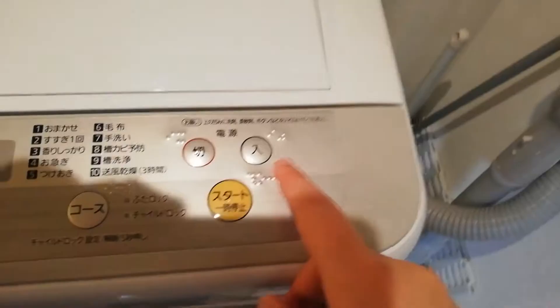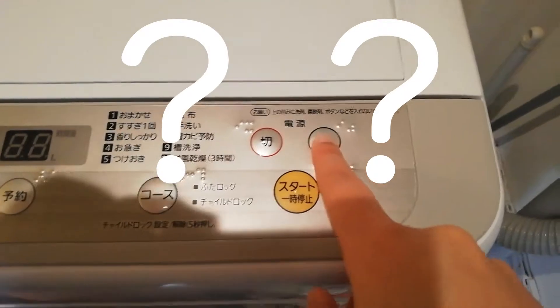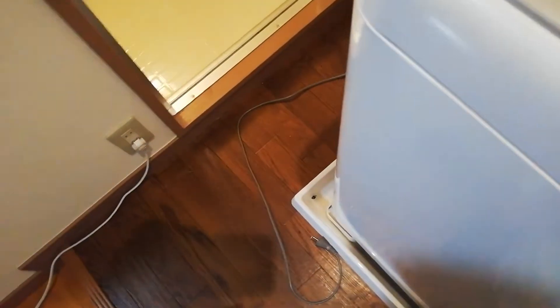I guess I should have started from here - this is the on button. So I'm going to turn it on. It's not plugged in. Okay, so I connected it now, so now it should work.